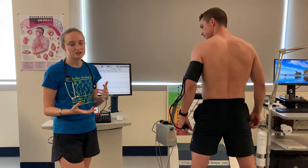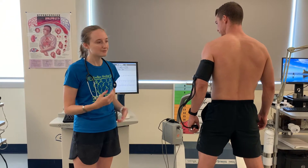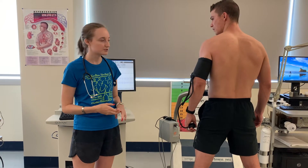So as we're going through the stages of the Bruce protocol, we're just going to be taking blood pressure, heart rate, and RPE at the end of each stage. I usually start at about 45 seconds before the end of the stage, just to make sure I get that blood pressure, and then do heart rate and RPE at the very end.